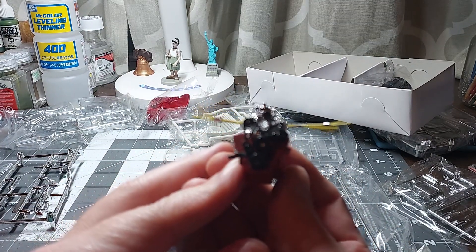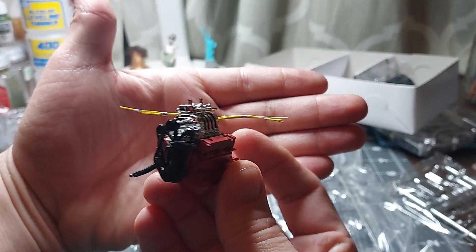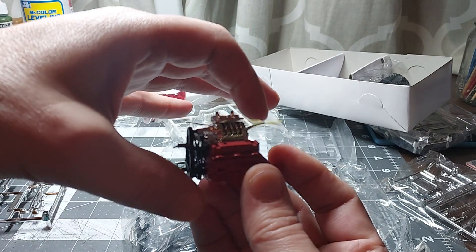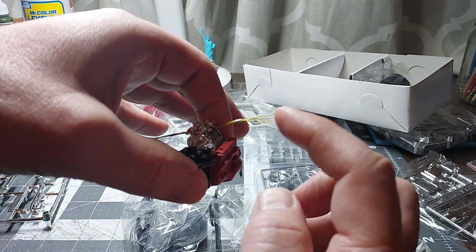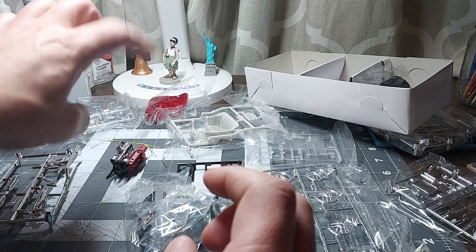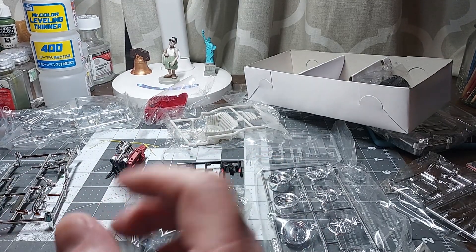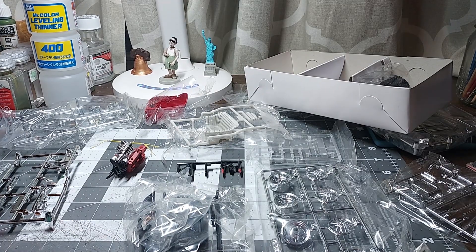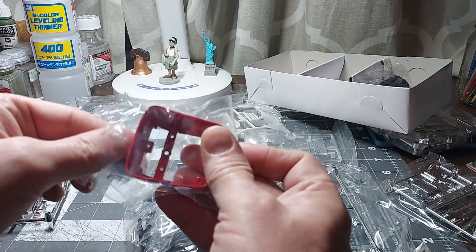Otherwise, everything else goes together pretty well and it doesn't look too bad, actually. The valve covers are not in place and the wires aren't in place because you have to wait until it's actually on the chassis.